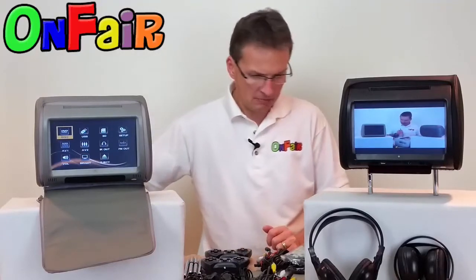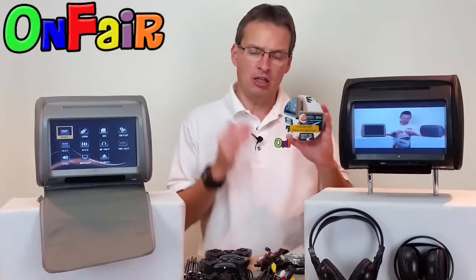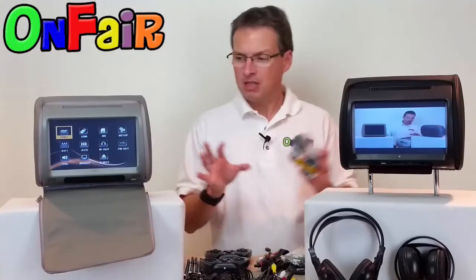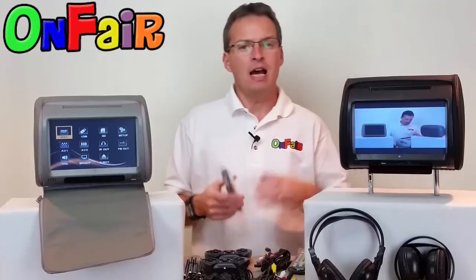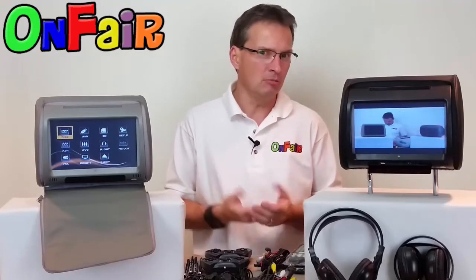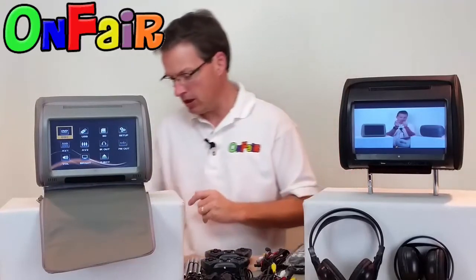A bonus you're going to receive with this package is a how-to install and how-to use DVD. This is me explaining in detail how to install this unit. It's a very universal explanation because every vehicle is different, but I cover the basics — step one, step two, what you have to do, what to look for, tips I've learned along the way from other customers, and then how to enjoy them. Every model has something different, whether it's how to do certain buttons on the remote, how to navigate certain menus, or how to do certain things that are unique. I'm happy to help you. You're going to get a DVD which explains how to install it and how to enjoy these DVD players.